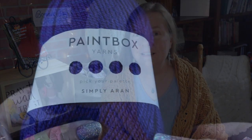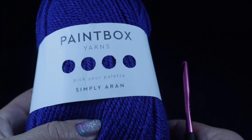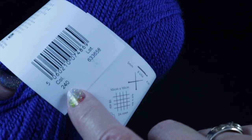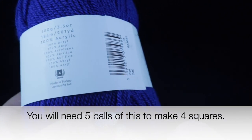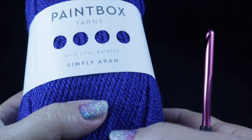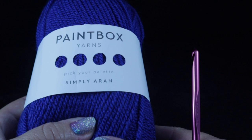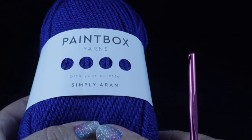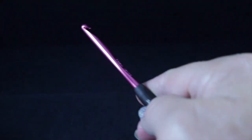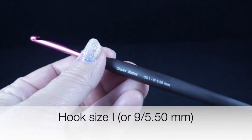For square number three, I'm going to be using Paintbox Yarn Simply Aran — this is a number four worsted weight yarn, 100% acrylic. I'm going to be using five balls of this, color number 240. Each ball has approximately 201 yards. If you're not using this brand, no problem — you will need approximately a thousand yards, and in that estimate there's a little bit of overage. I'm recommending a size I or 9, or 5.50mm crochet hook.